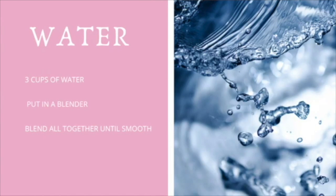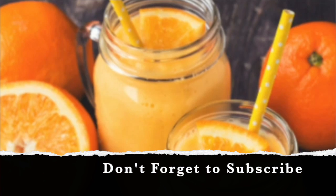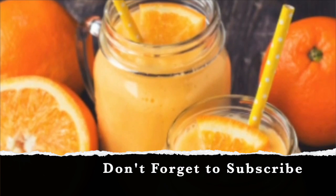Then we're going to put in about two to three cups of water — you can adjust according to your liking, depending on whether you want it thicker or thinner. Then just put all of those ingredients in the blender and blend until you get the consistency you're looking for in your smoothie.